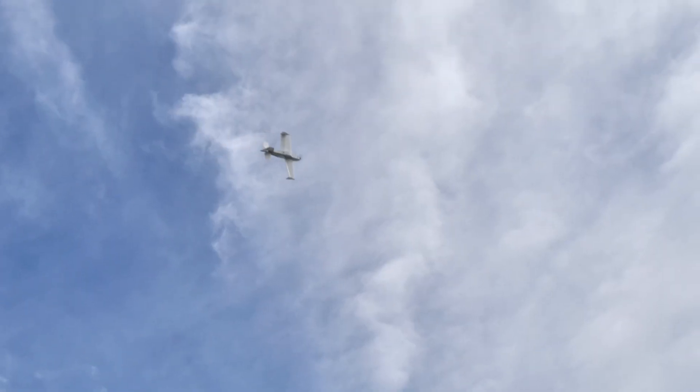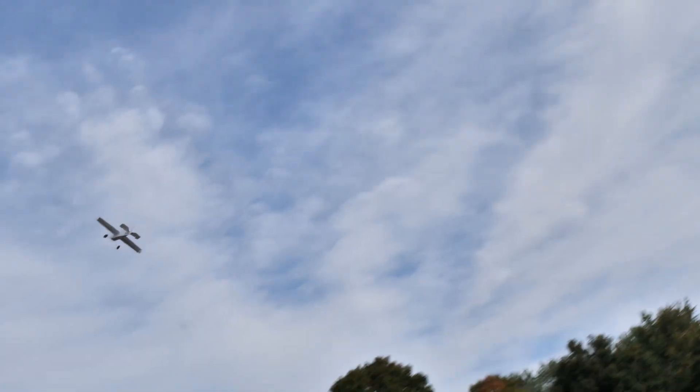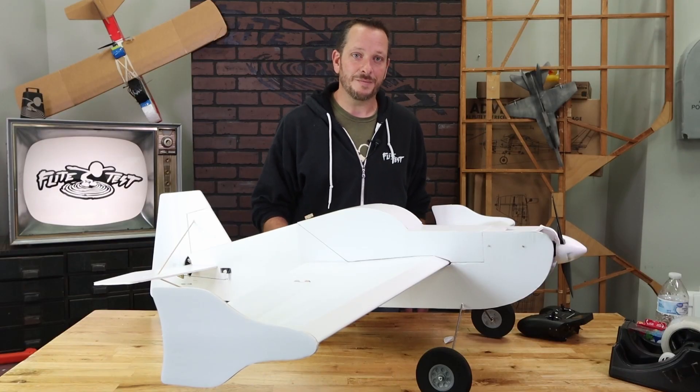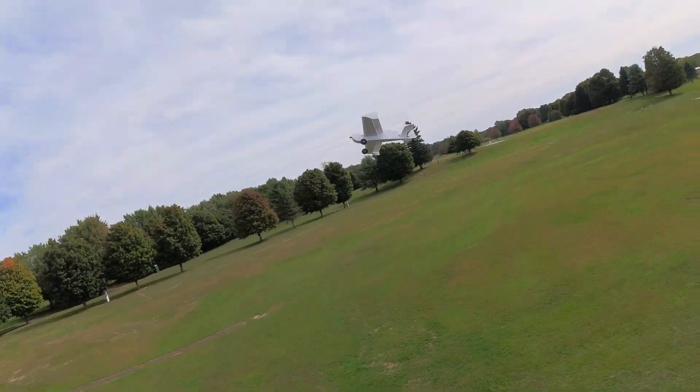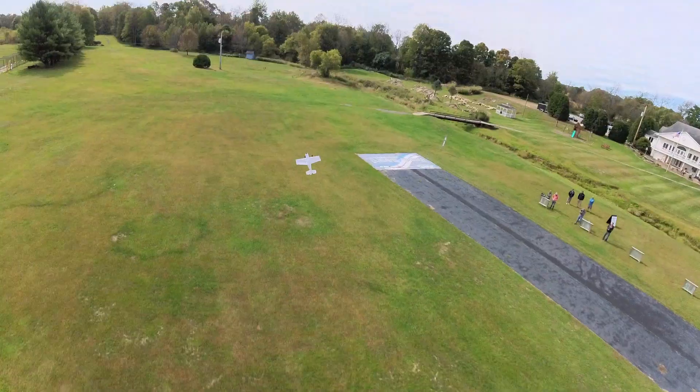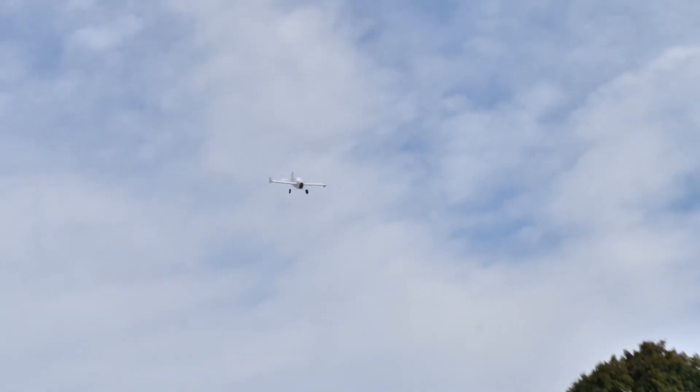The FT3D XL is an airplane that can take you from entry-level aerobatics all the way up to extreme advanced aerobatics — knife edge spins, flat spins, blenders, hovering — all of that can easily be done with the 3D XL. This plane can be built in as little as three and a half hours.